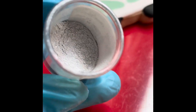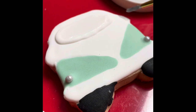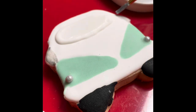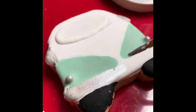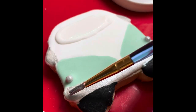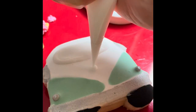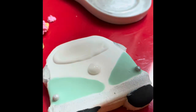Now I am going to use a little bit of silver luster dust to make the metallic parts of the van. Using the same white flooding consistency icing I am going to make a little dot in the middle of the van.